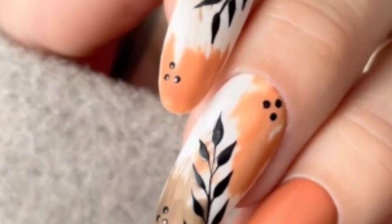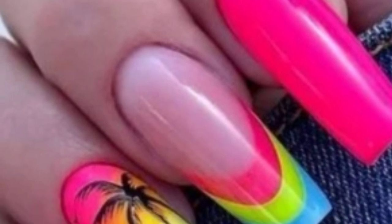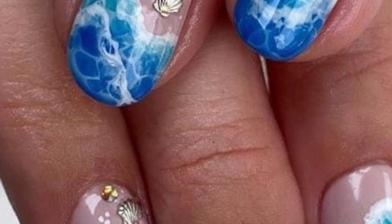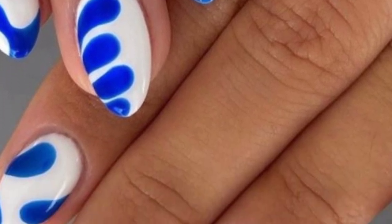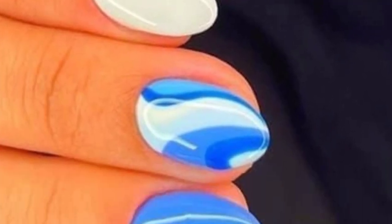Beach themed nail designs can be a fun and vibrant way to bring ocean and summer vibes to your nails. Create a tropical paradise with palm trees against a sunset or ocean background. Use blue nail polish to create a gradient effect resembling the ocean, and add white foam at the tips to mimic waves. Paint your nails in beachy colors like coral, and add tiny flip-flop designs for a playful look. Try colorful beach ball designs for a fun, summery vibe.